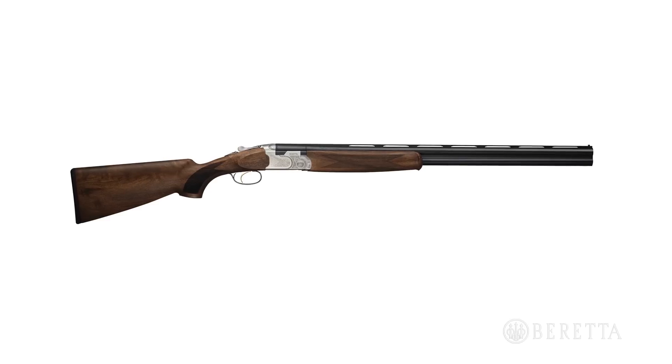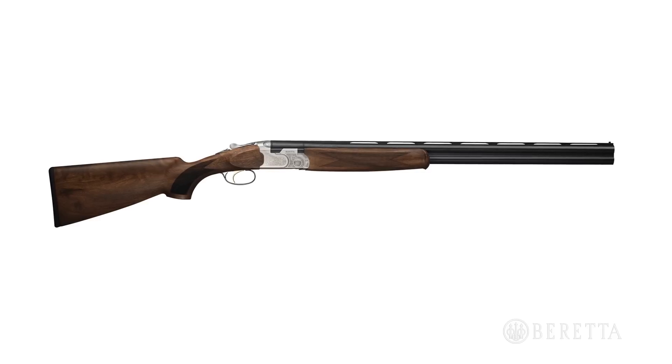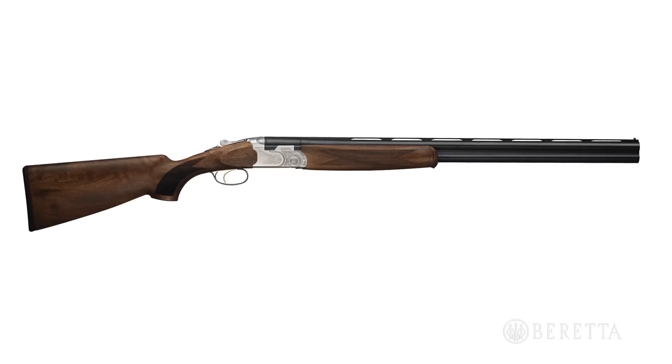The Silver Pigeon I is available in 12 gauge, as well as 20, 28, 410, a 20-28 combo, and a 28-410 combo. All the sub-gauges are built on scaled receivers for a really special compact design.